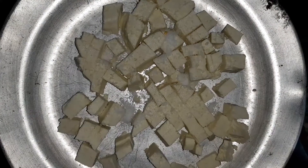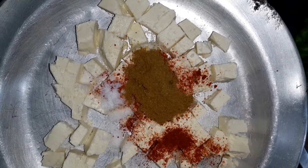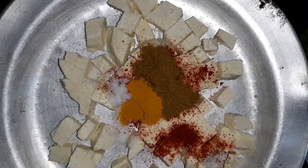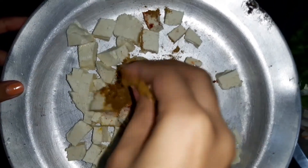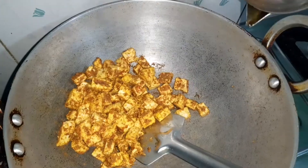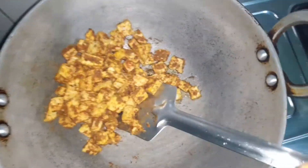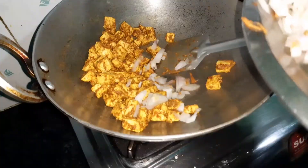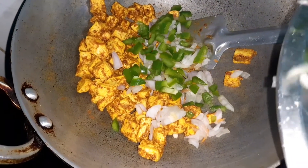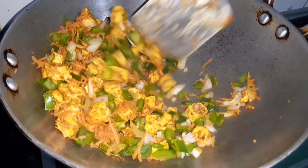Now just cook it with vegetables. I have added onion, capsicum and carrot. I have chopped all the vegetables finely, which I like in the pizza. We don't need to cook them because we just have to coat it on top.